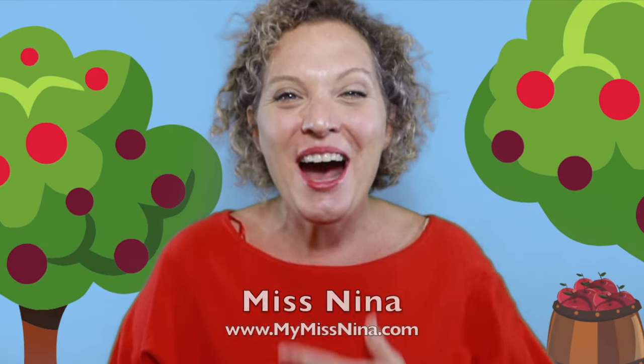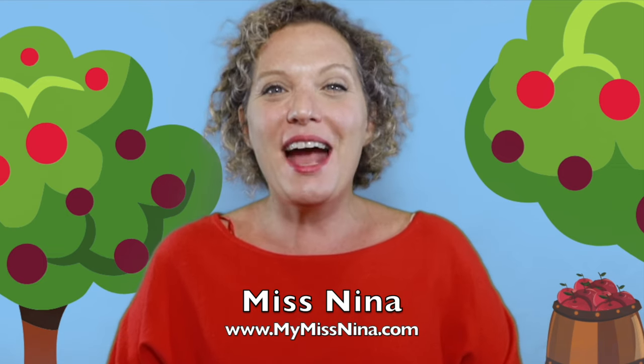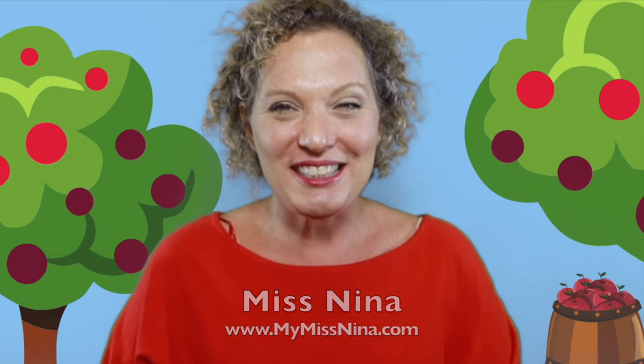Hello friends, welcome back to the Miss Nina Weekly Video Show. I'm Miss Nina from MyMissNina.com where you'll find music and movement activities for early learning and literacy.